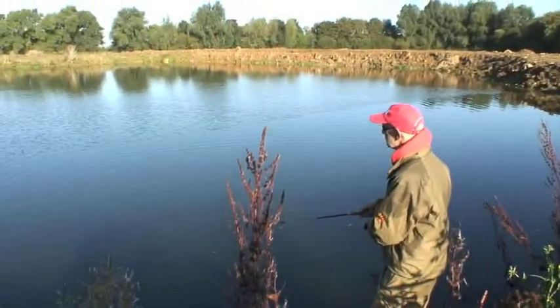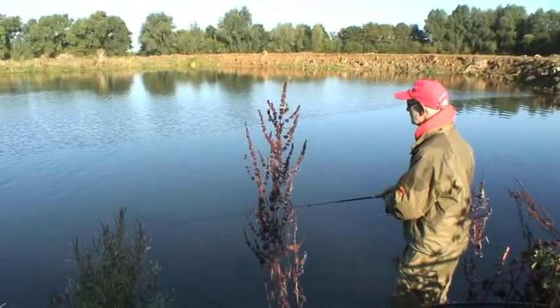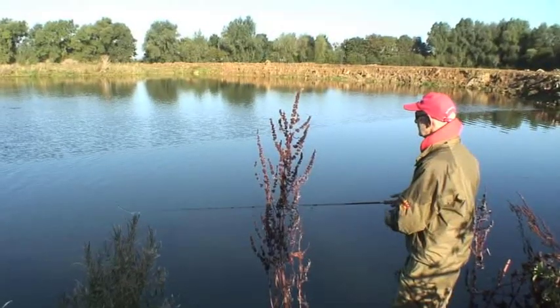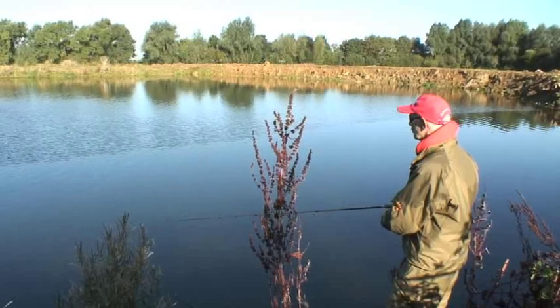Now just give it a little twitch with the rod tip — just make it push a bit of water in front of it and make that lovely plopping noise. It sends out vibration that will draw a pike in. Then I'll stop it every now and again to let the pike catch up with it if they're a bit cautious.